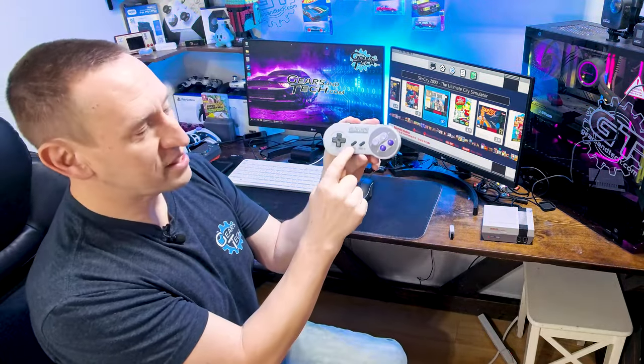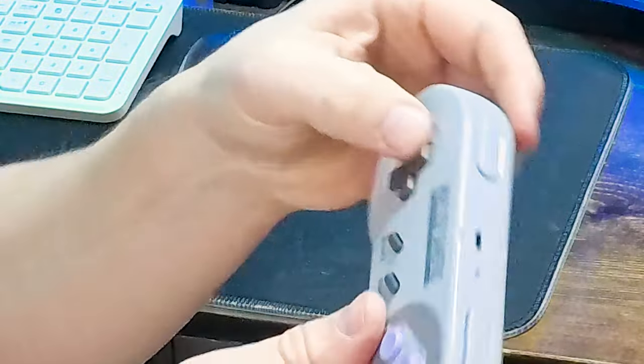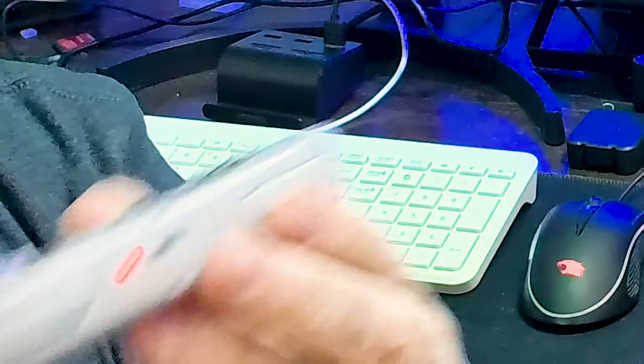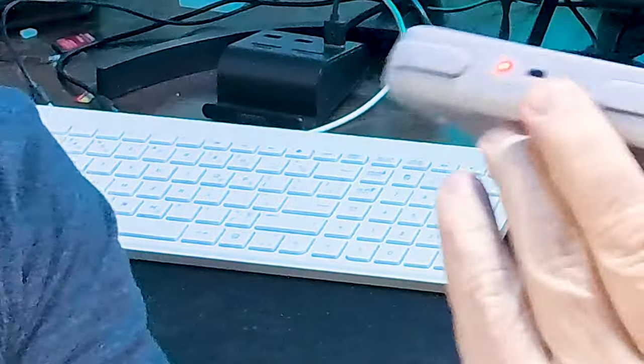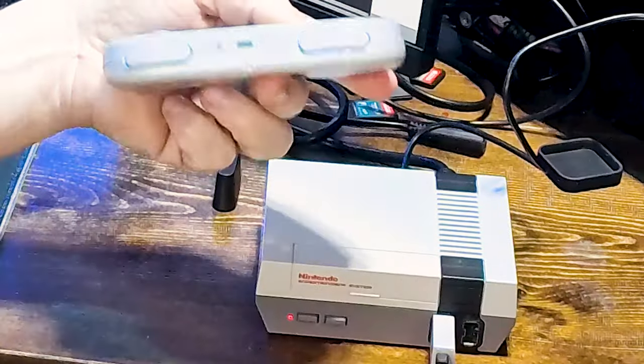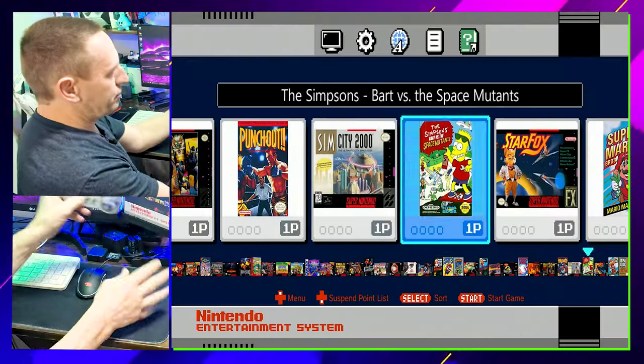We're not going to plug the dongle in yet — first we put the controller into pairing mode. Press Select, Start, and the Up button on the D-pad at the same time until the light starts blinking. Go Select, Start, and Up — there, now it's blinking fast to indicate it's searching for the device. When we plug the dongle in, it pairs up right away and now we're into the system.